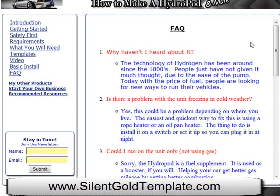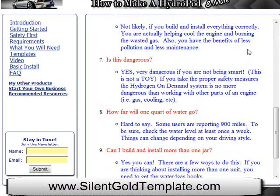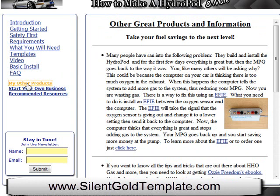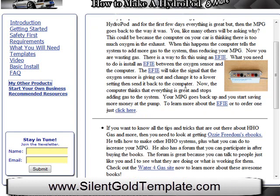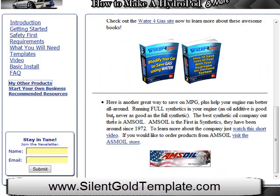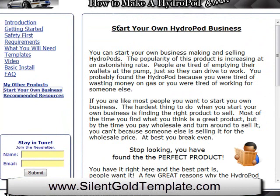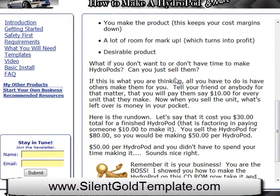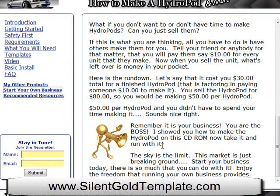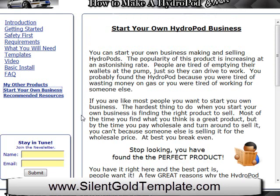Here's a question and answer section, so if you had questions about the product, they could be answered right here. There's also an other products section with different products related to fuel savings, and there again is Amsoil. Right here it actually talks about starting your own business — specifically starting your own hydropod business — explaining how you can make hydropods and then turn around and resell them if you decided to.